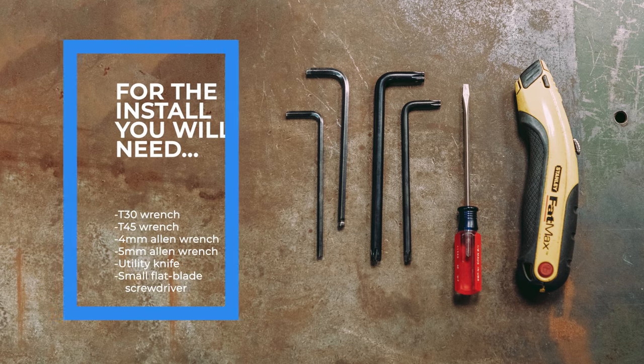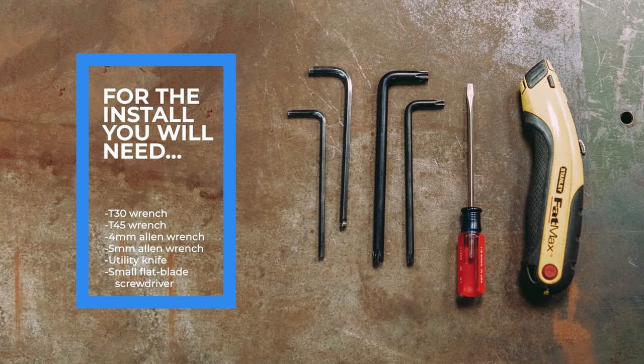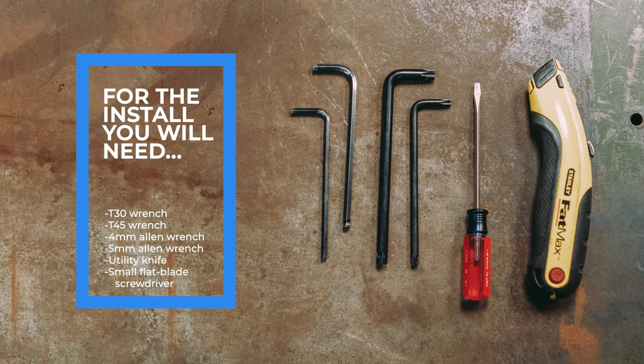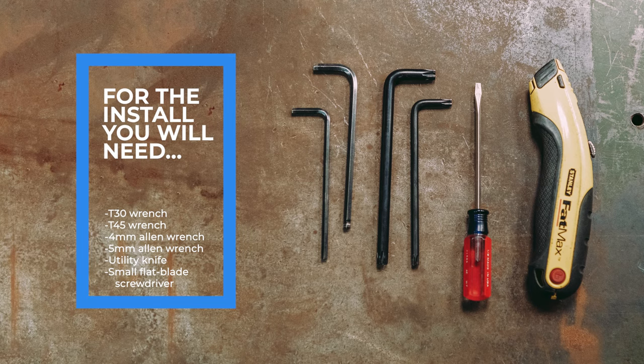For the install you will need a T30 wrench, a T45 wrench, a 4mm Allen wrench, a 5mm Allen wrench, a utility knife, and a small flat blade screwdriver.